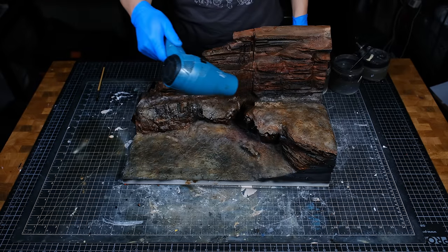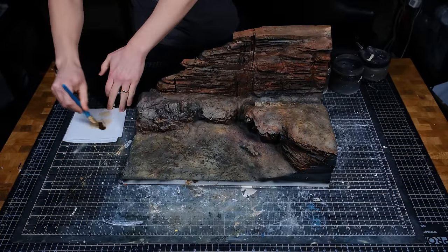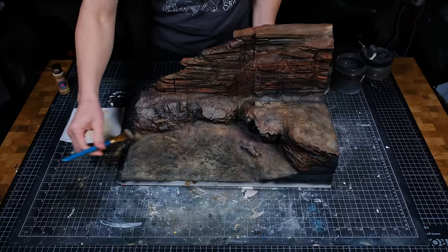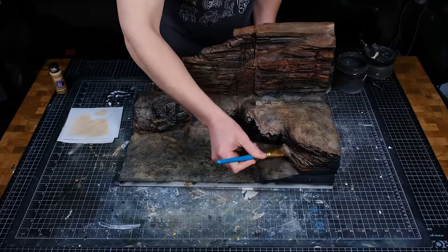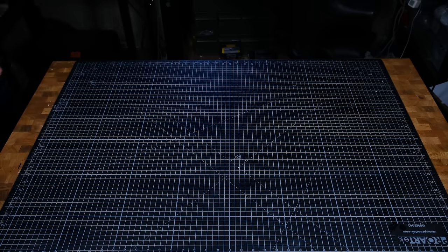I couldn't dry the deep recesses so those are still wet, but that's okay because this next step will only make contact with the edges. I used some light tan, emptied the brush almost entirely on a paper towel, and then dry brushed the edges of the rocks brushing down from above toward the ground. At this point the terrain was almost done — and that was great because I just got another package in the mail.